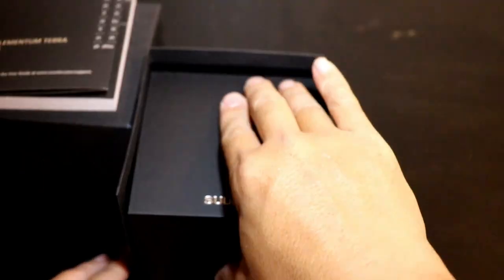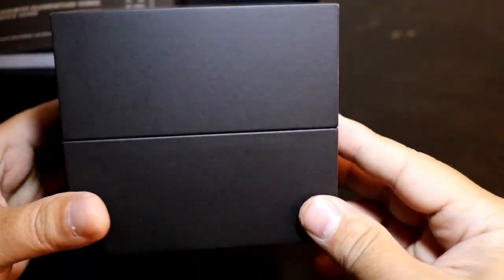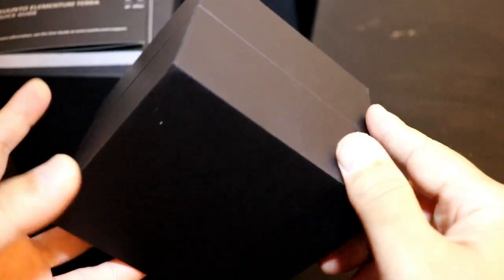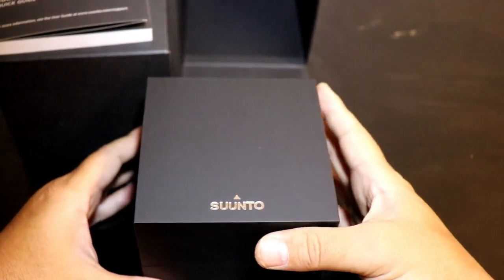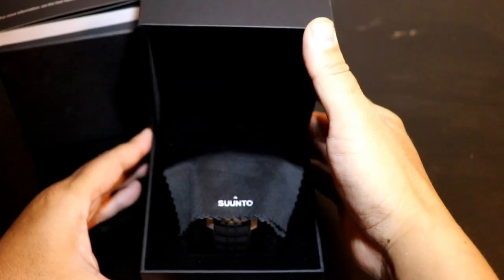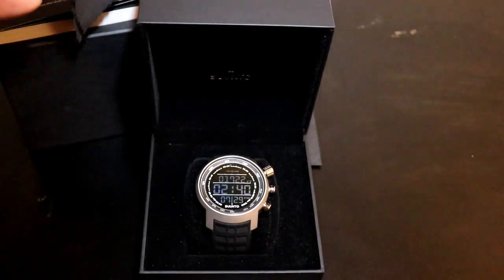We're introduced to another box inside — this looks like a better box than the outer sleeve. It has a nice little logo embossed on the bottom. Opening it up, it comes with a nice little black microfiber cloth to clean your watch with.